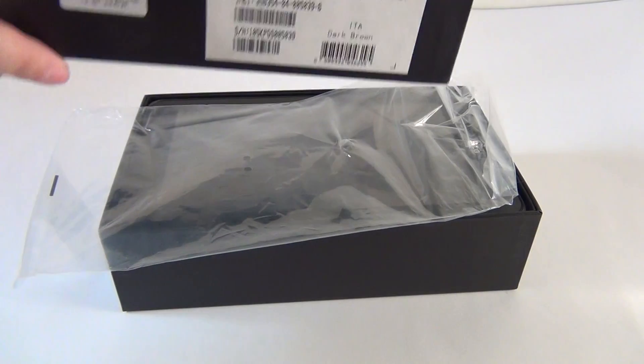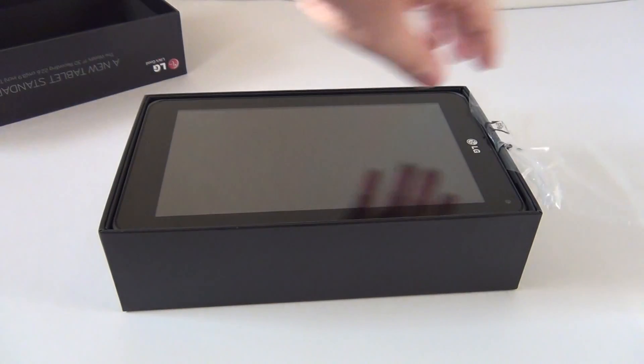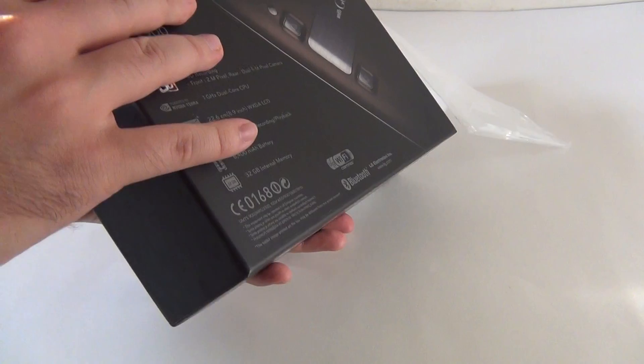I'm here for the unboxing, and the review will come in the following days. Now let's see what's inside the box and what we can get from this device with dual cameras.